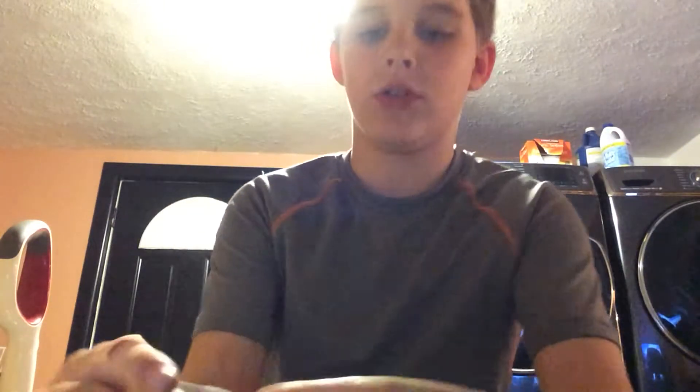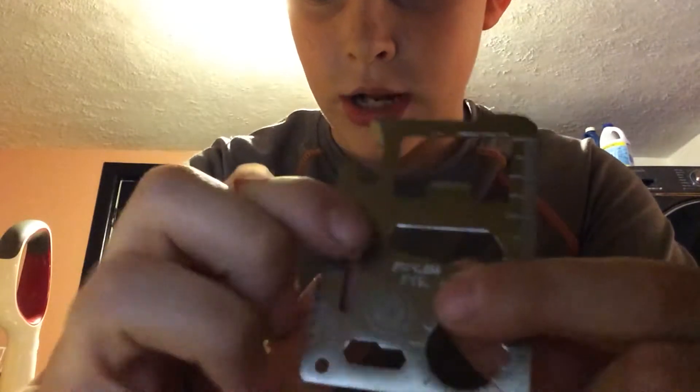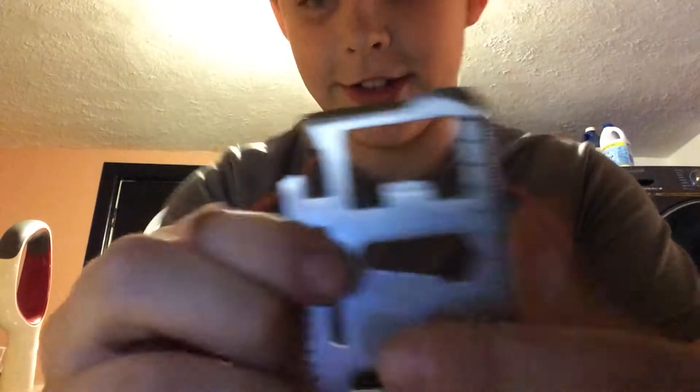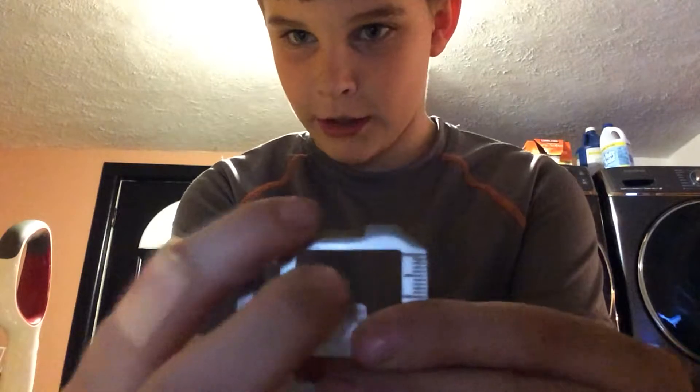Let's go right into the video. First, we got a stainless steel multi-tool and it's from UST. I love your brand so much, I subscribe to your channel, so I hope you like my video. It has a knife blade right here, a flat screwdriver, and a bottle opener.